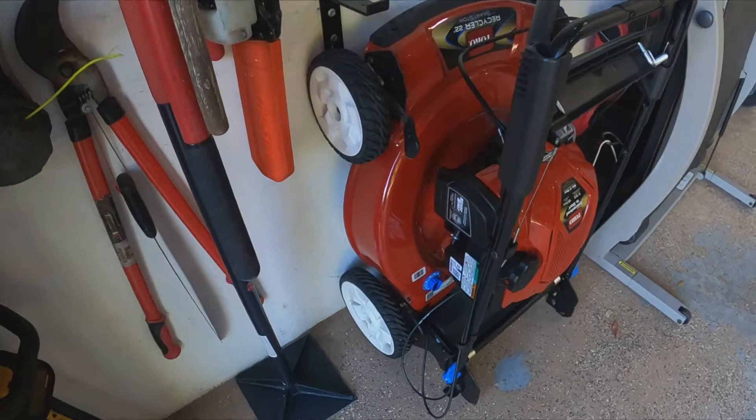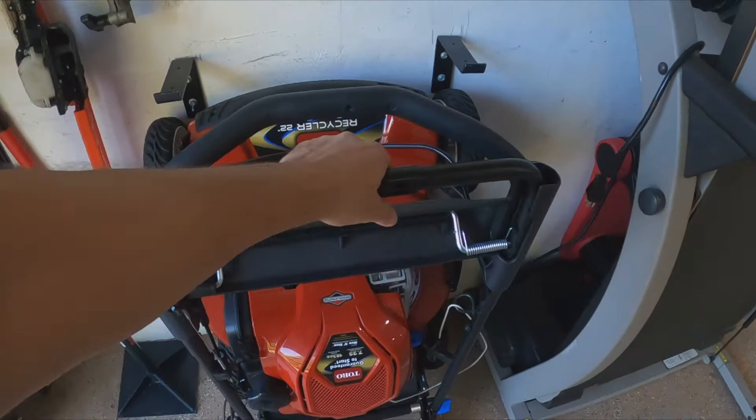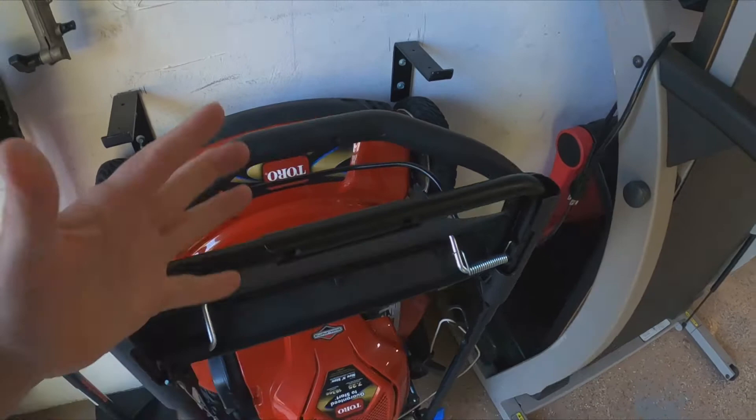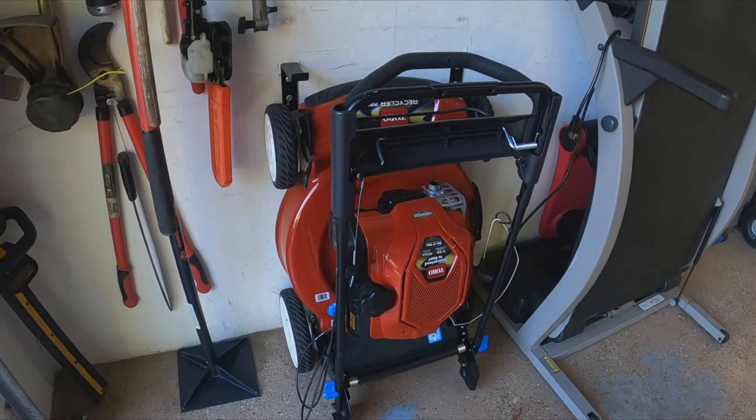The only issue I have with the Toro is when I'm at the lake pushing uphill — but that's maybe 10 seconds and that's it. Other than that I love the fact that I can stand it up. I think every lawnmower should have that. The engine is super powerful, starts right up, no issues whatsoever.